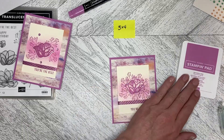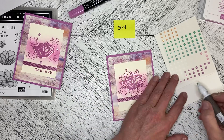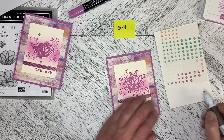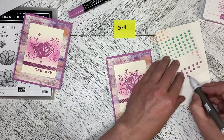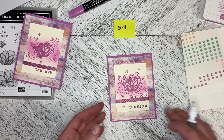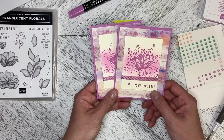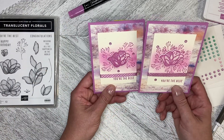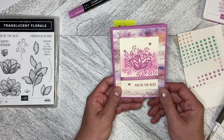We're going to add this flower to the middle, and then take those shimmer gems. I'm going to put one down here for sure — I'm using the larger ones, not the smaller ones — so I'll pop one down there, then one up here and one over here, which just brings the eye around a little bit. That is our card for today — the fourth card in the series of four using the Translucent Florals stamp set and dies. Thank you so much for watching this week; I hope you've enjoyed the videos. Let's create together again soon.